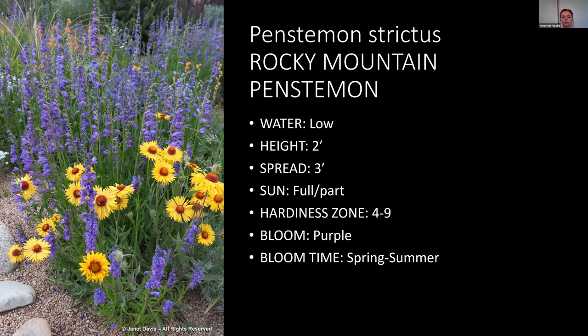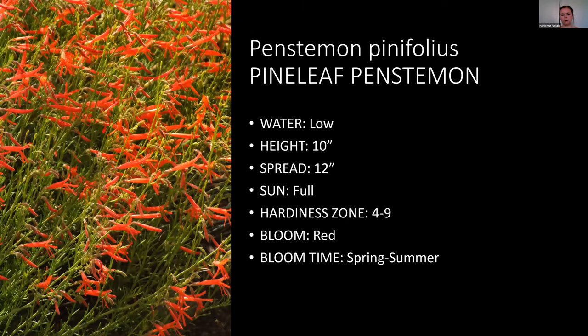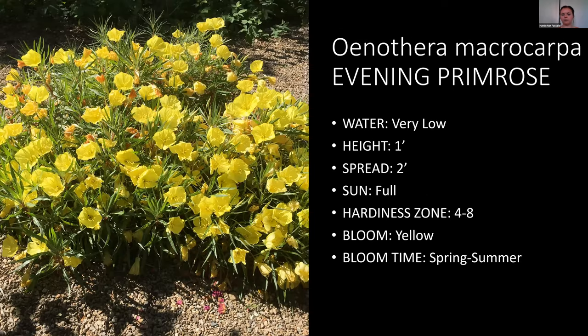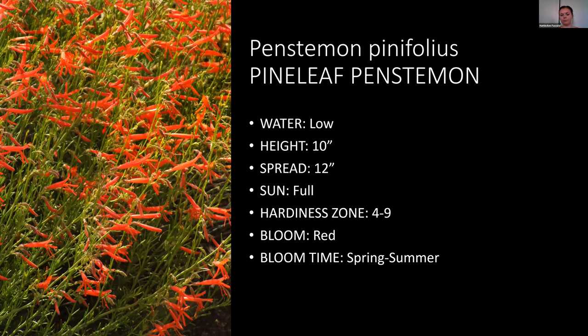Rocky Mountain Penstemon is native to Utah and does very well in landscapes, but it needs low water — it doesn't do well with high or even medium water use. It's a purplish color. There are also many other penstemons, including Pineleaf Penstemon which is smaller — about ten inches high and one foot wide — compared to Rocky Mountain Penstemon at two feet tall and three feet spread. Penstemons bloom in late spring into summer and come in a variety of colors: purples, reds, yellow, pink, and even some with dark foliage and white flowers.